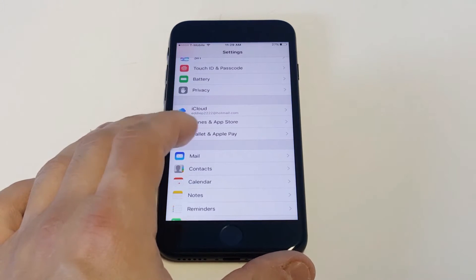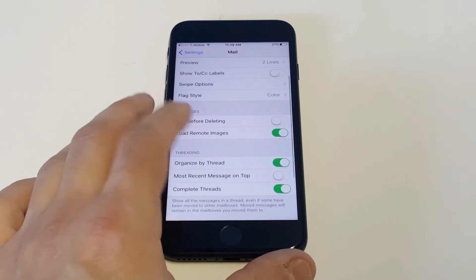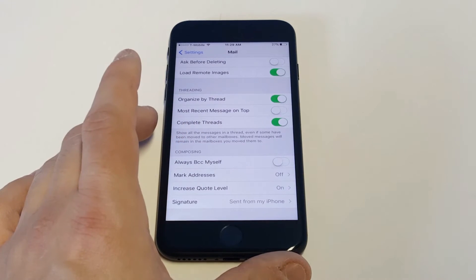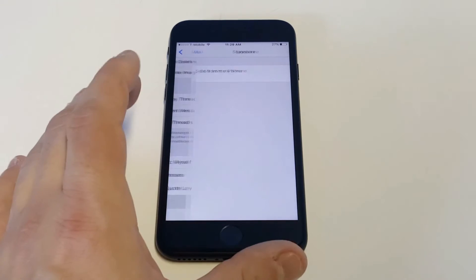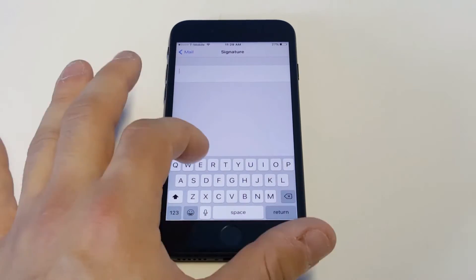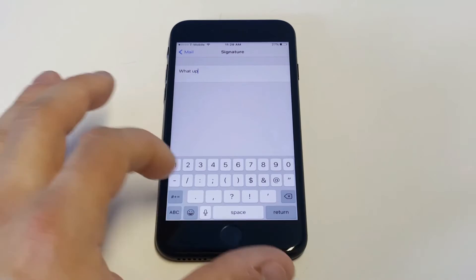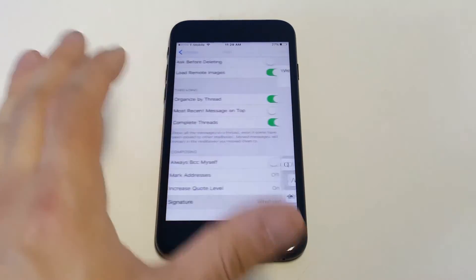This is just a cool way to customize your iPhone a little bit. Go click on Mail in the Settings, then scroll down to where it says Signature. Every iPhone comes with the 'Sent from iPhone' stock saying right here. If you want to edit that, just tap on it and type whatever you want.